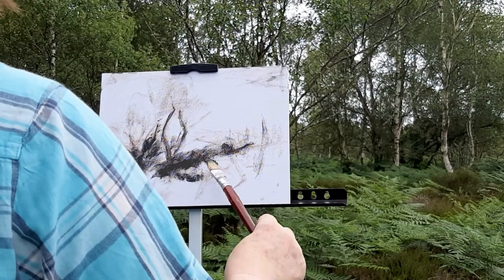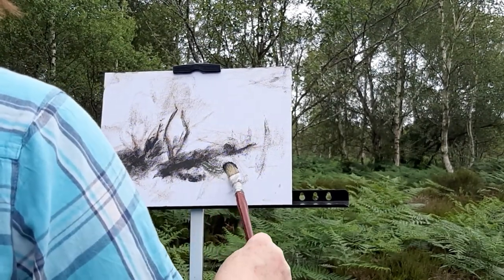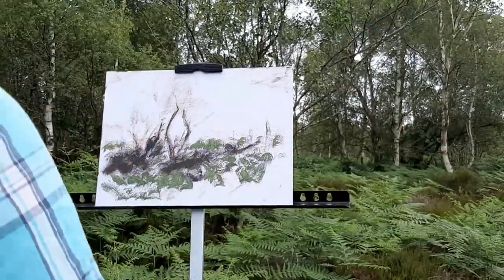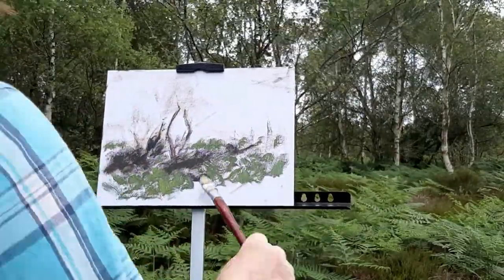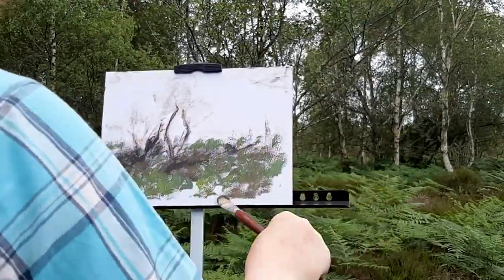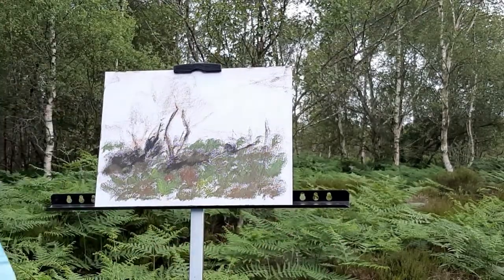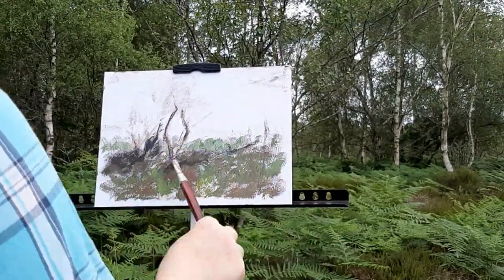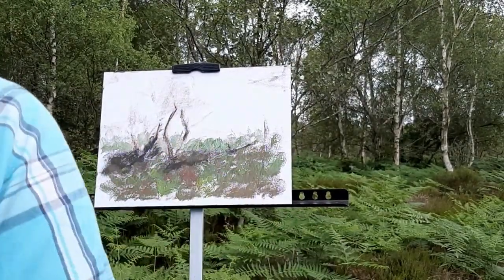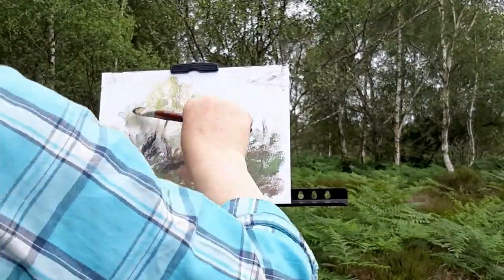I don't paint the sky at this stage. I find often if I start with the sky it informs the rest of what I'm doing — in other words if I paint the sky too dark the rest of what I'm doing is going to fit the sky. So I just concentrate on the focal point first to get that in quickly.